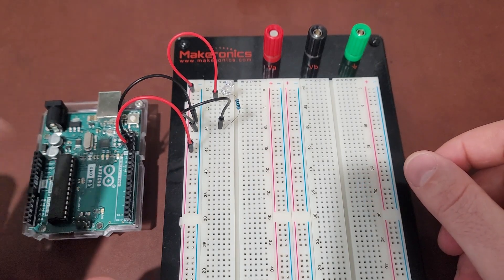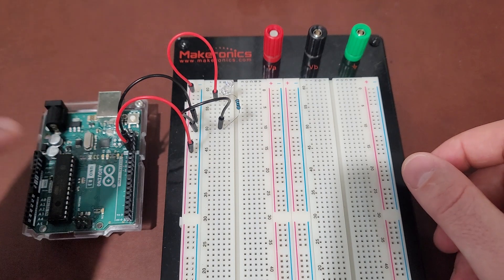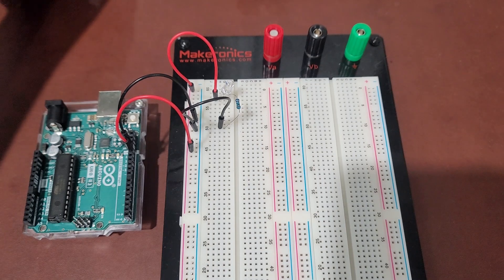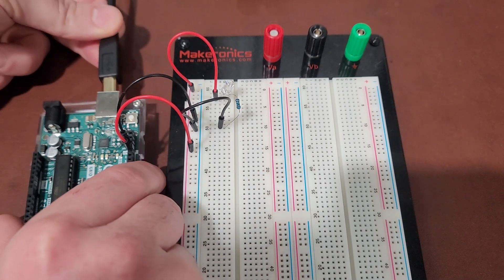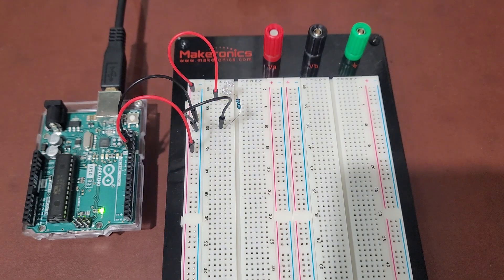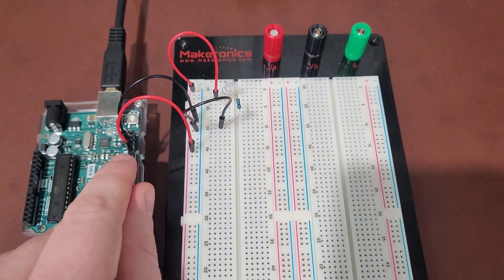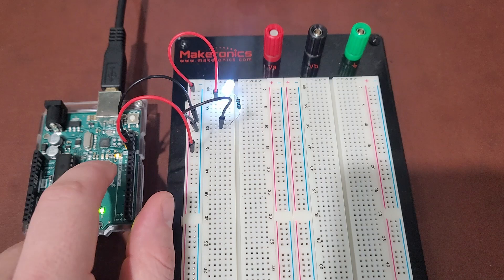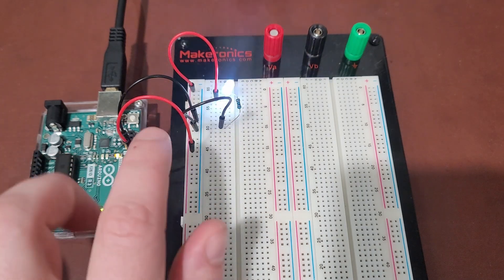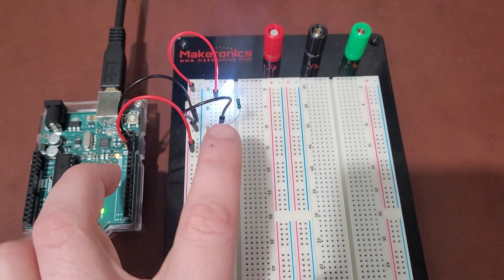The Arduino out of the box has the default program to blink for one second and shut off for a second. I'm going to power it on. This LED is tied to pin 13, and the onboard LED is also tied to pin 13, so it should be doing the same thing as the onboard LED.